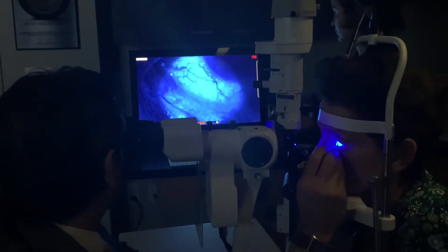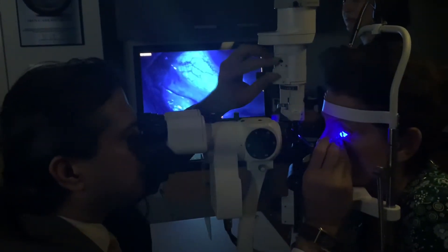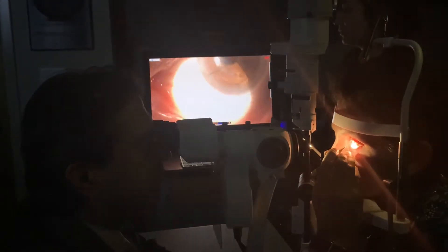This is fantastic. Are you comfortable? Yes, sir. It's super. Very nice.